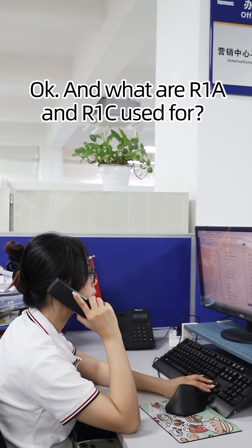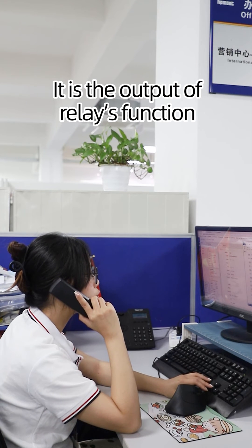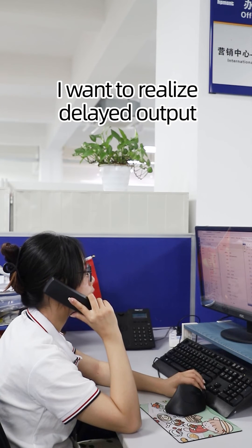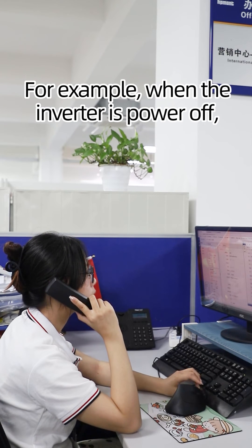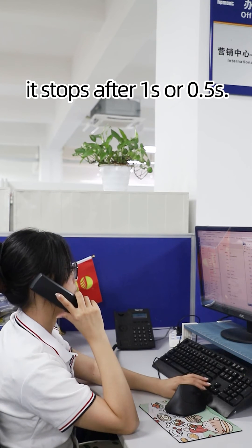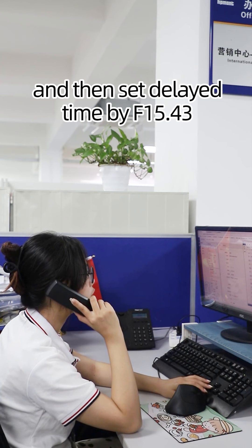And what are R1A and R1C used for? It is the output of the relay's function. You can set the function as you like. I want to realize delayed output — for example, when the inverter powers off, it stops after 1 second or 0.5 seconds. How should I set? You only need to connect R1A and R1C firstly, and then set the delayed time by F15.43.